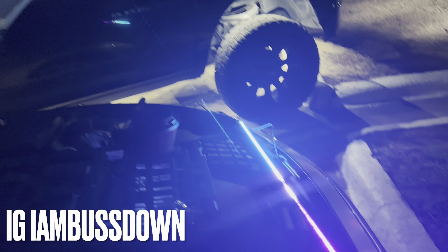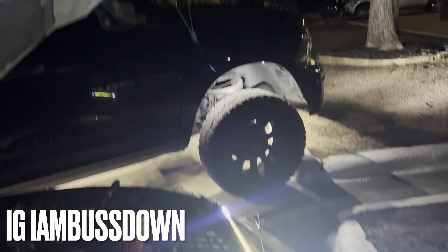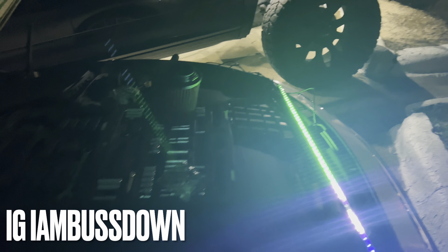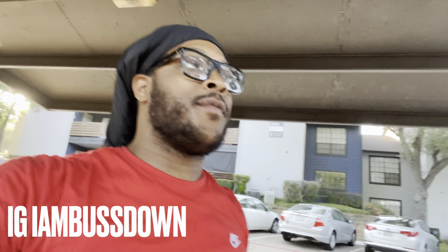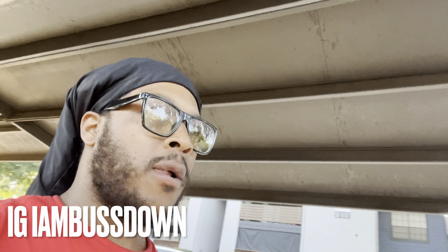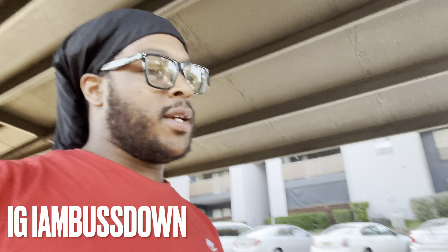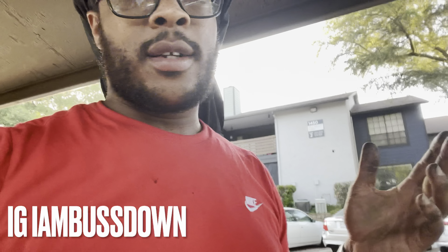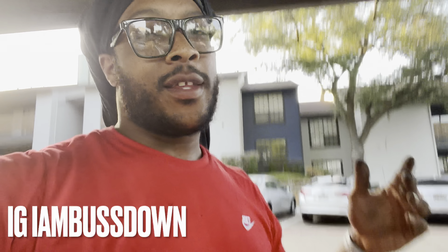I gotta use my light to zip tie and I still gotta get under the car, drill everything down, and connect everything. I am finished with the work now. I have 200 different colors. I'm gonna let y'all see how it looks — I gotta finish tucking that wire in but that's nothing. I'm gonna let y'all see how it looks under the Q50.